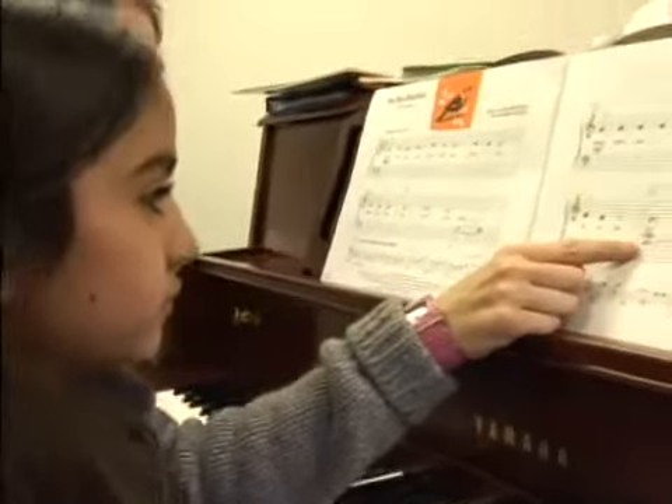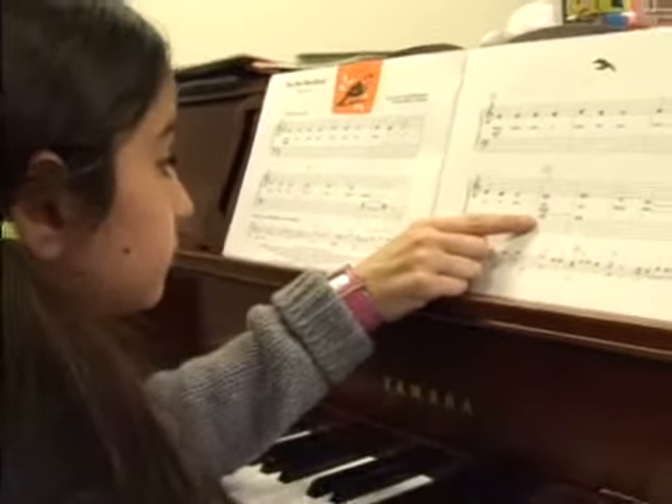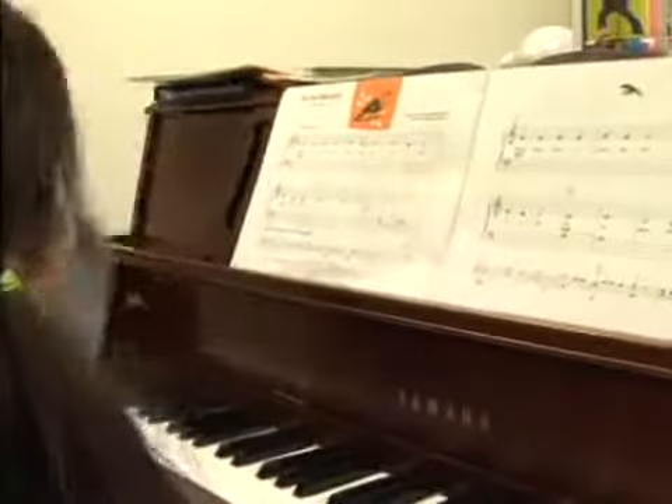How many is that though? Eight. Eight. Why is it eight? Because a four and a four. Four and a four. Four and a four. Excellent.